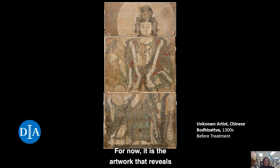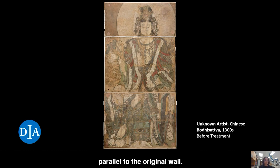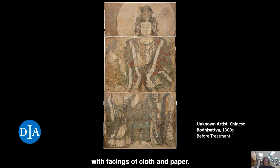For now, it is the artwork that reveals some of its unknown history. From comparative pieces, we can assume that the mural was removed from its original location sometime between the 1920s and the 1940s. On site, the mural was loosened by cutting through the plaster parallel to the original wall. It can be assumed that the paint layer was protected with facings made of cloth or paper.